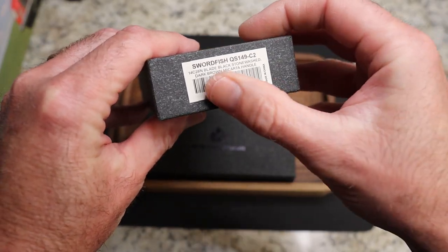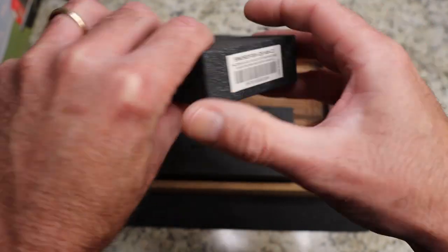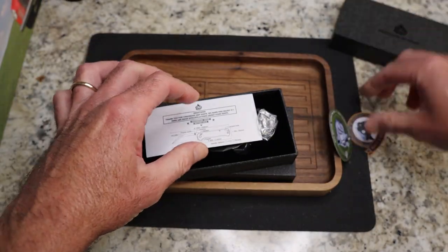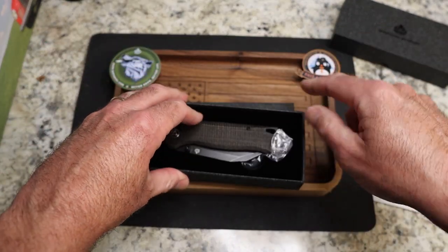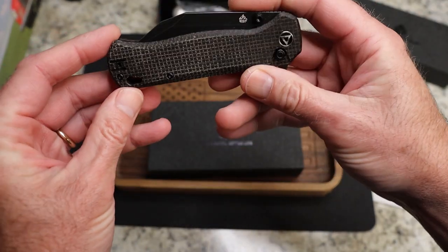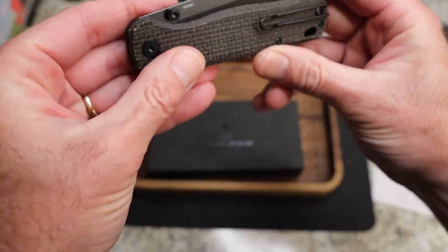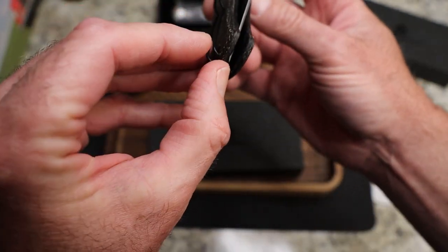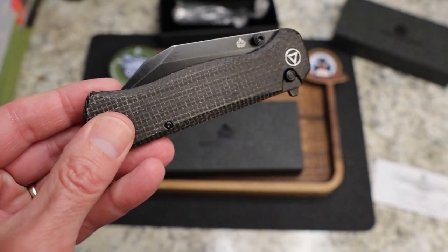The first one is the Swordfish — 14c28n black blade, blade-black stonewashed, dark brown micarta handle. The Swordfish is the one I really like the look of most. We'll put some QSP stickers out for you guys — love the 'Have a Knife Day' one. This is a very familiar brown burlap micarta, and you can already tell I'm going to really like this blade — it comes way out to the end.